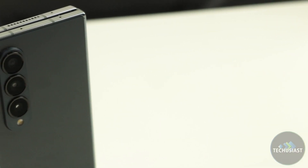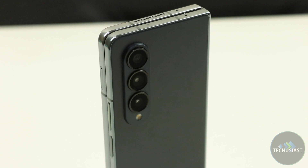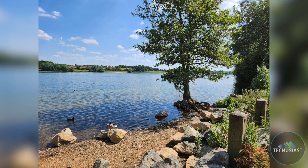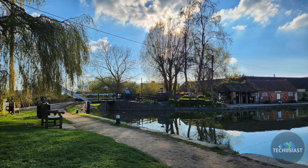The Galaxy Fold 3 received a lot of criticism for its camera setup, but I'm happy to report that Samsung heard the feedback loud and clear. The Fold 4 received better sensors and major camera improvements to make this foldable an excellent camera smartphone. The primary camera takes great photos in all lighting conditions, and the images are always sharp with plenty of detail, great dynamic range and contrast.